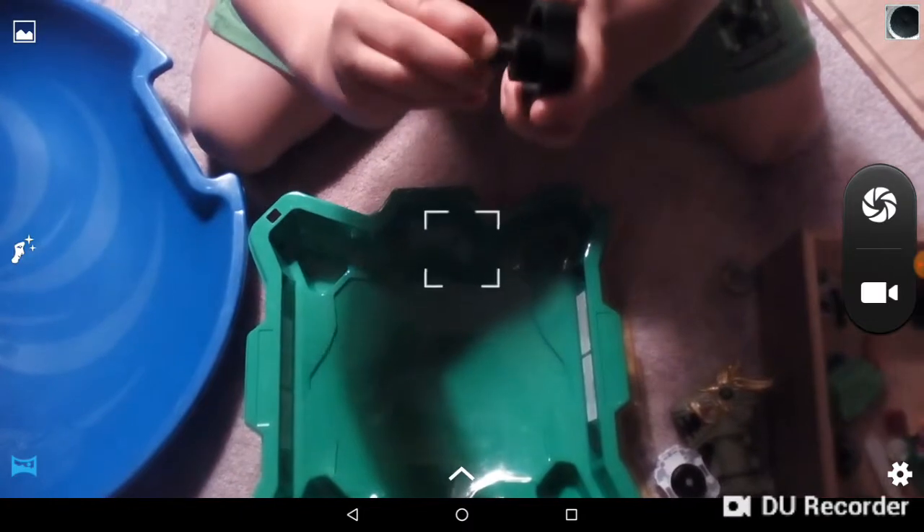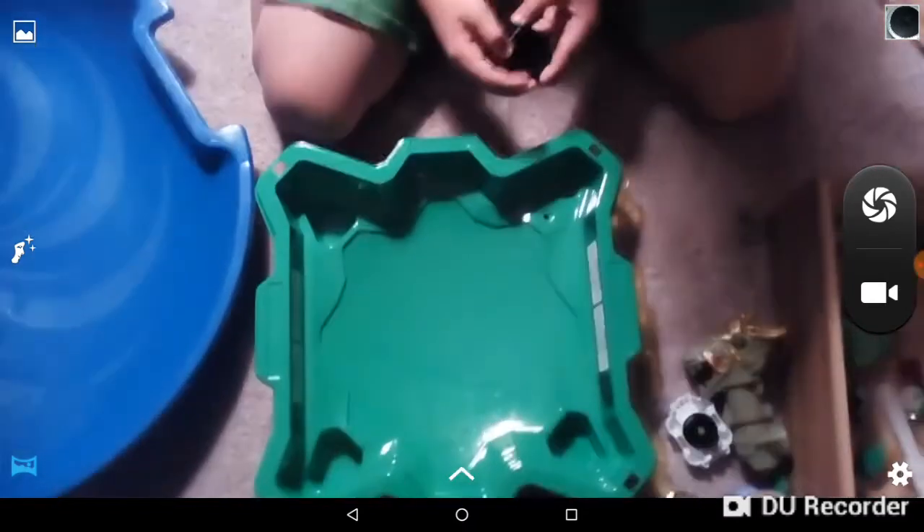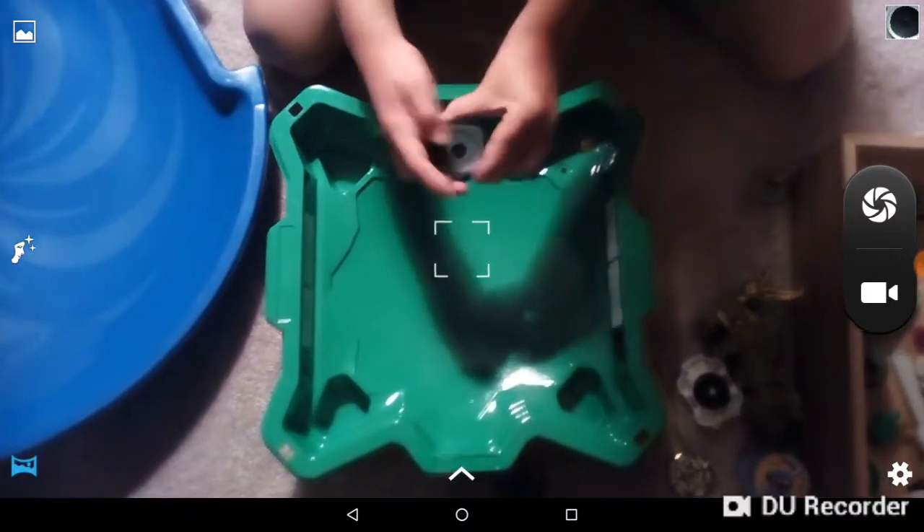And then this piece is kind of like a screw. So the first way how to do it is just to put that in and then do that. Now there is a way how to make it like Capricorn, but I'll see if I can do that. It's kind of hard. Three, two, one, let it rip.